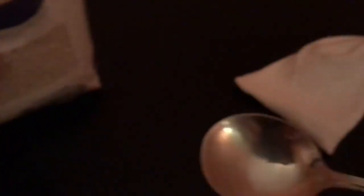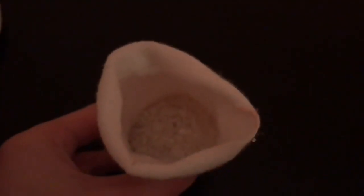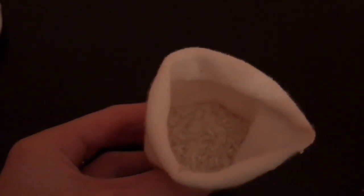Once we are finished with that, we are going to take our rice and then fill that part of the body that we have just made up with the rice. Then once we have finished filling it up, we are going to take a rubber band or a hair tie and tie that off.